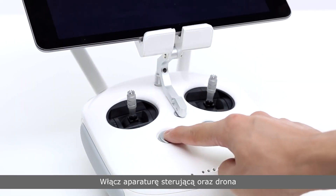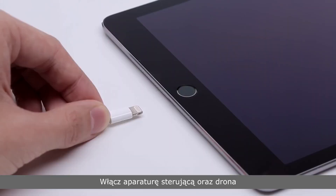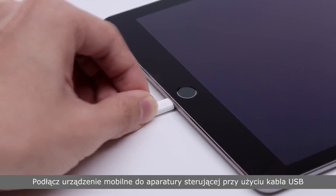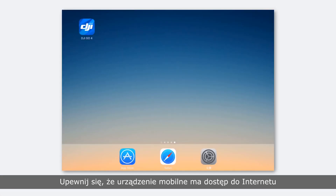Power on the remote controller and the Phantom 4 Pro. Connect the mobile device and remote controller with a USB cable, and ensure that your mobile device is connected to the internet.